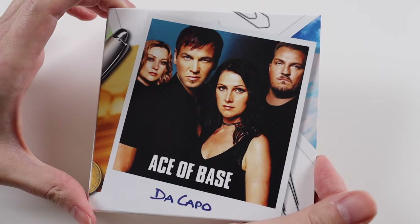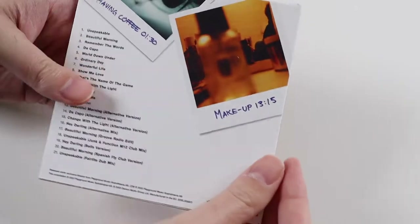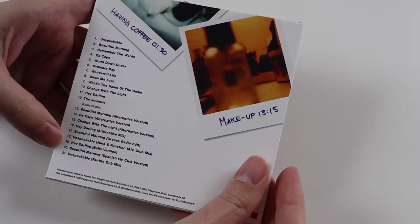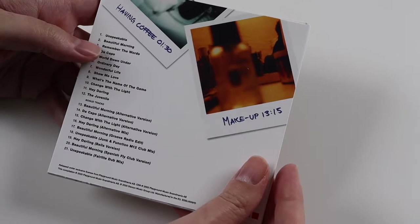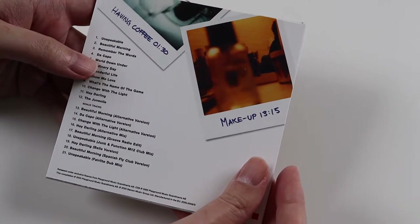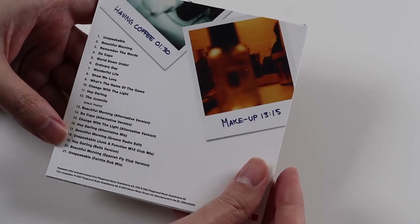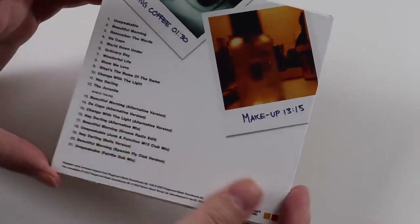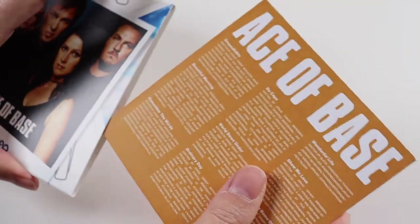Then we have the fourth album, which is Da Capo. This one's only one disc and it does have alternate versions on here. When I bought this album I heard the title track Da Capo and it wasn't the version I was used to — that must be the alternate version, so it's nice it's got that on there. And then we've got the actual disc.